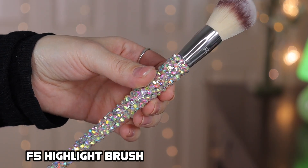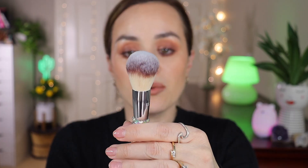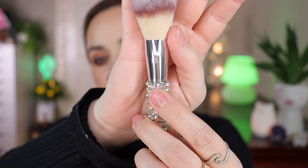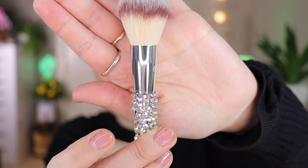This is the F5, the highlight brush. It's quite large — I'd actually use it for powder bronzer or powder blush. They look stunning. However, this F5 unfortunately looks bent — it's not straight, it has a bend in it, which is unfortunate.